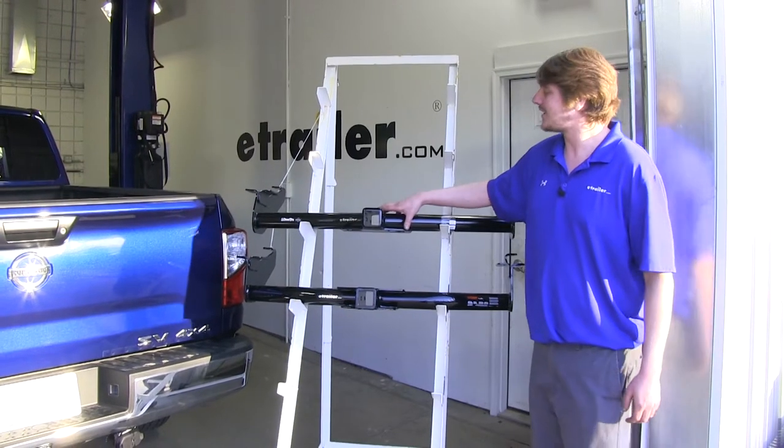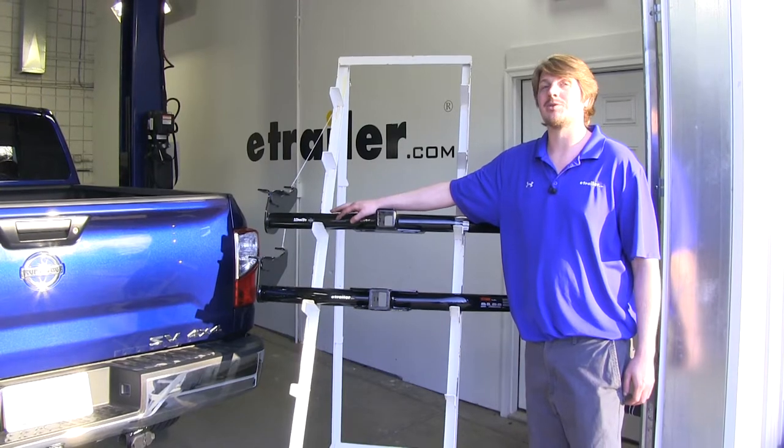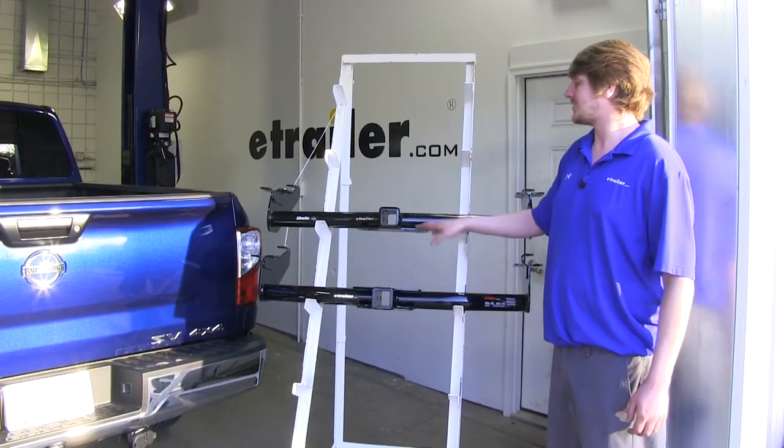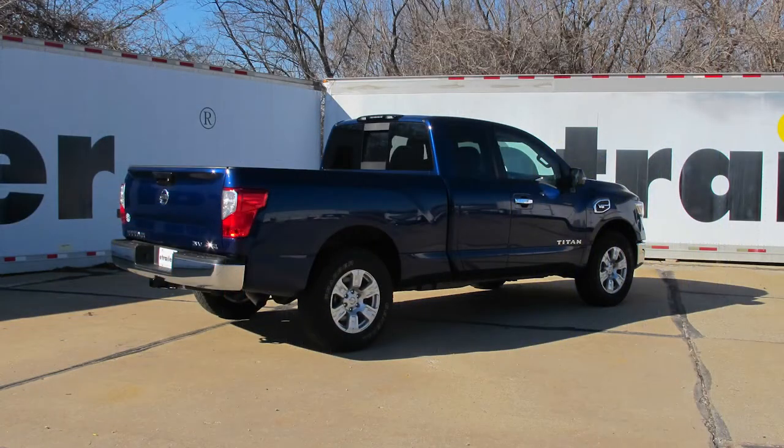My personal preference is the DrawTite because of the extra features. It is a bit of a bummer that the connector bracket doesn't work with your factory connector; however, the safety chain loops and the J-pin just give it a lot of extra options. And that completes our look at the best hitch options on our Nissan Titan.